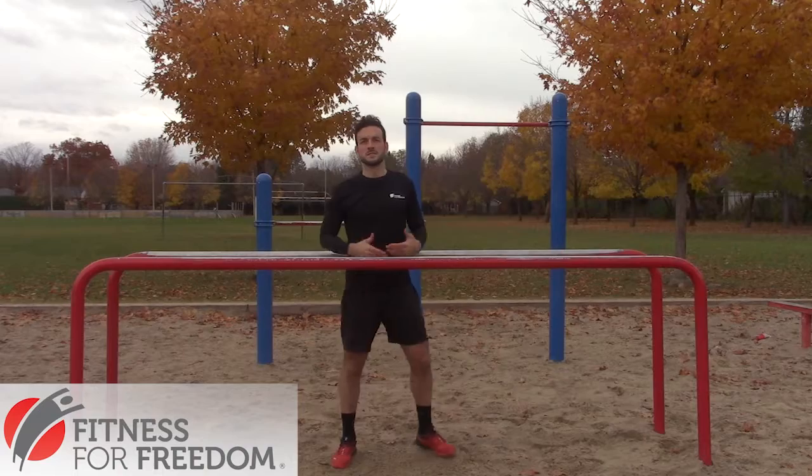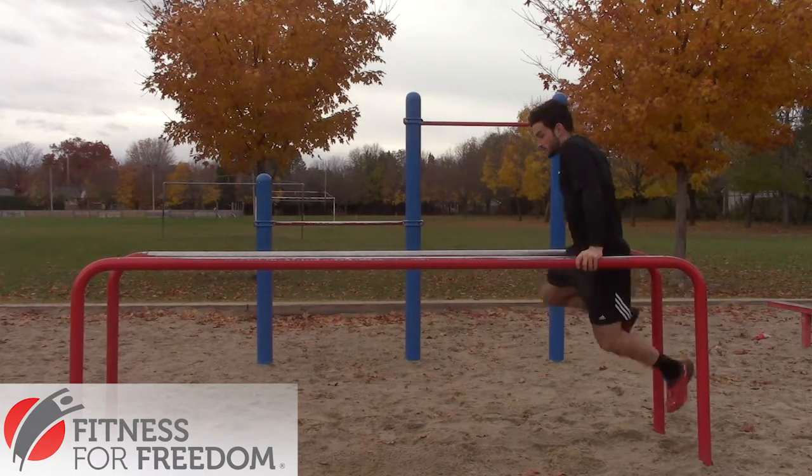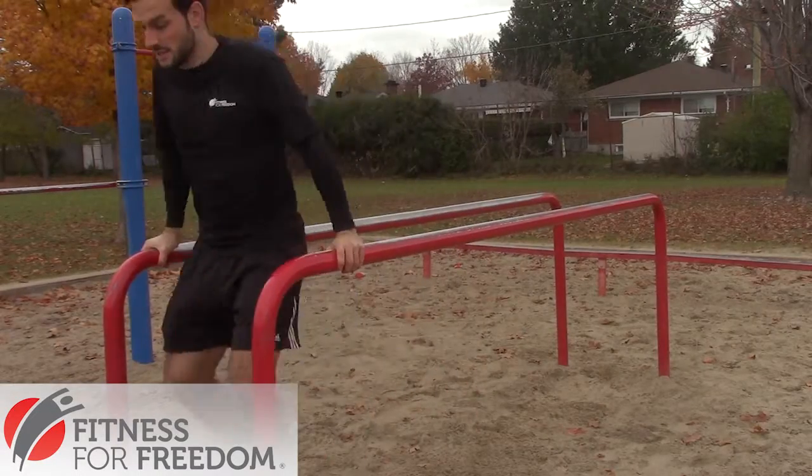The first way to get through these parallel bars is a simple walk through. You approach the obstacle, come in, and then you're simply walking all the way to the other side.